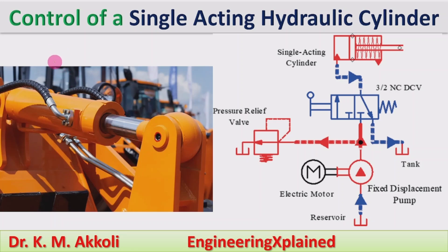Hello everyone, welcome to this session. In this session I am going to explain about the control of a single-acting hydraulic cylinder. In a hydraulic system, the actuator may be a reciprocating actuator or a rotary actuator. If it is a reciprocating actuator, that is a piston and cylinder arrangement, then it may be a single-acting cylinder or a double-acting cylinder, which produces the output work from the hydraulic system.